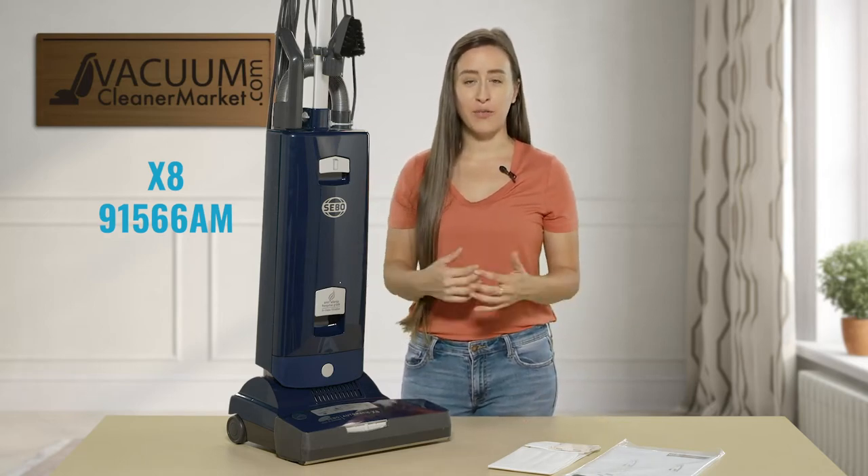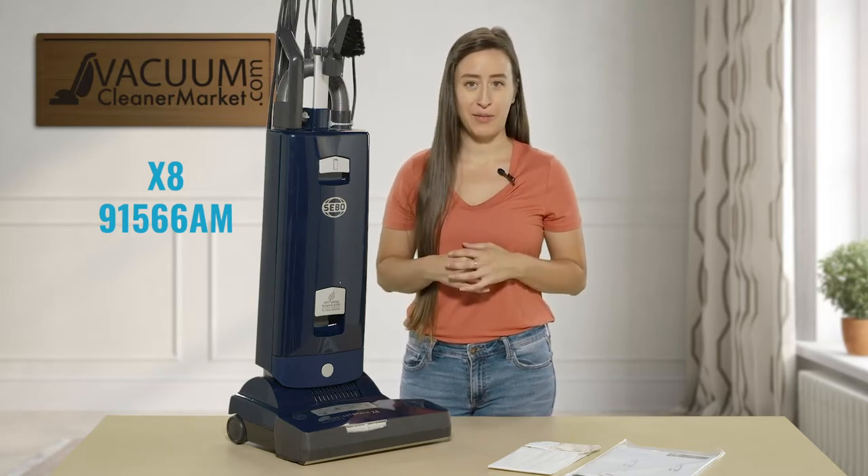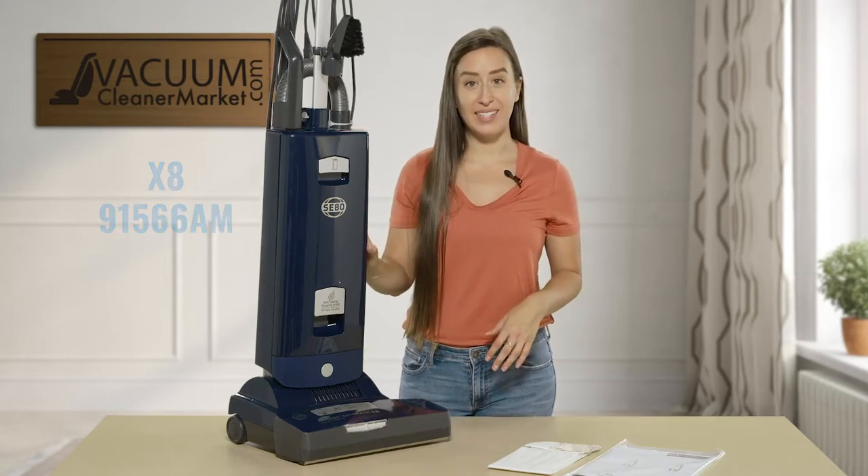I know when you're trying to shop for vacuum cleaners, confusing you with part numbers and model numbers is not always fun — I sympathize with you. So I'm just going to refer to this as the SIBO X8.